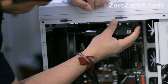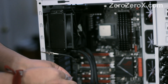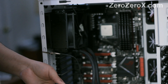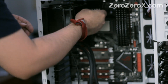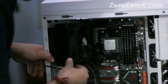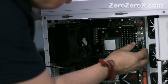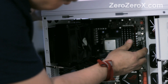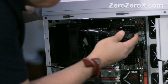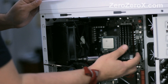Let me give you some dimensions so you can see if it fits in your case. The fans that come with the liquid cooling kit are 120mm fans — 120mm high, 120mm wide, and 25mm deep for both fans. The radiator height is 145mm, width is 120mm, depth is 50mm. Together, the radiator and fans installed measure 145mm high, 120mm wide, and 100mm deep.